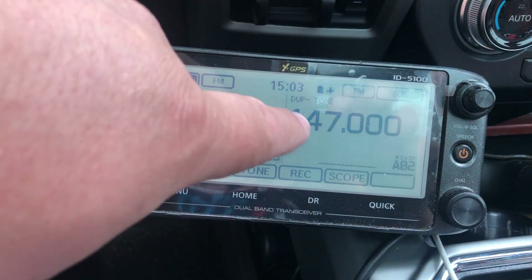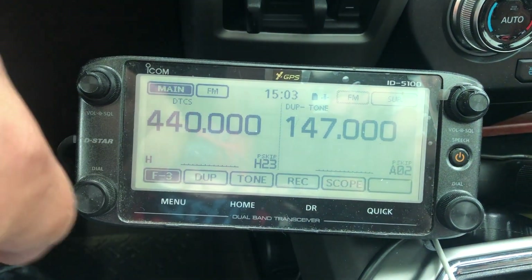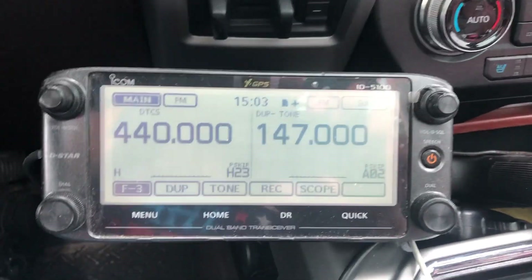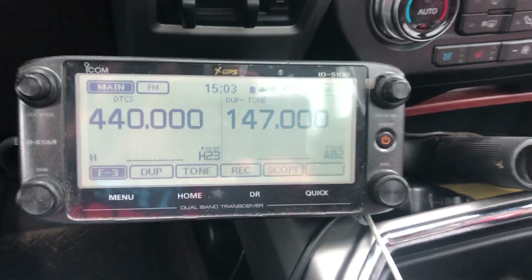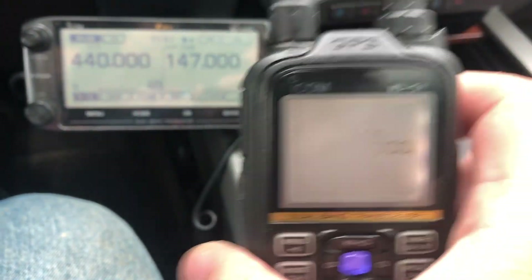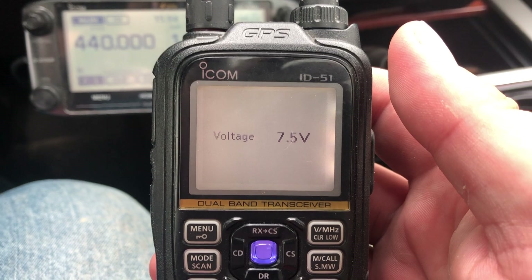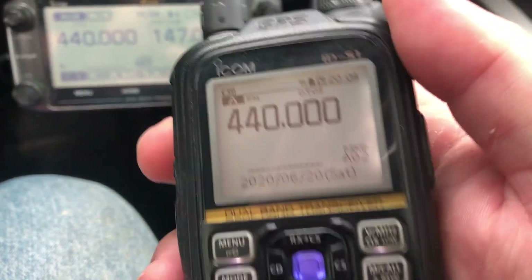I know this works — I've tested it. I'm not going to ker-chunk the repeater just for the YouTube video. But I do know it works, so I'll go ahead and ker-chunk this to demonstrate.